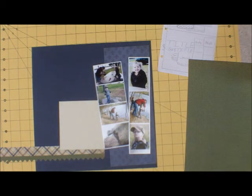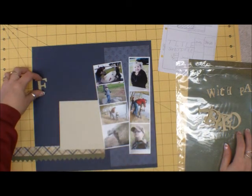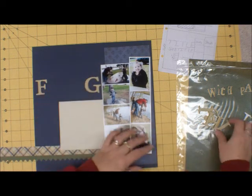And I've inked my letters — I used bamboo. These letters are Close to My Heart as well. Let's see if I can fit my title on here now.